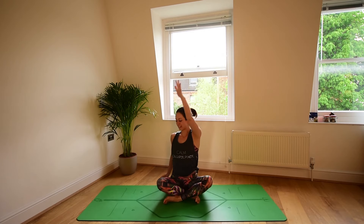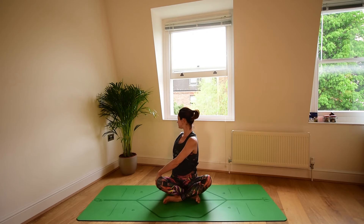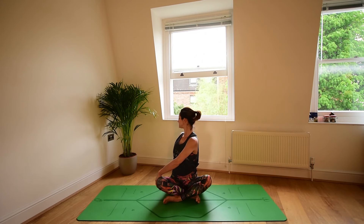Coming down into your seated position. Take a simple twist. Reach the right arm up, inhale. Exhale, right hand to left knee. Rotate. Other hand is behind you for support. Try to maintain the spine really nice and tall. Inhale and rotate on the exhale. As you breathe in, think of lengthening the spine up. As you breathe out, find that rotation. For two, for one.